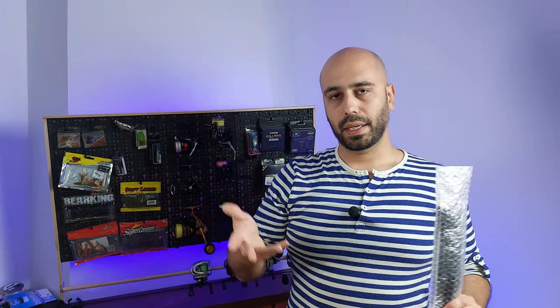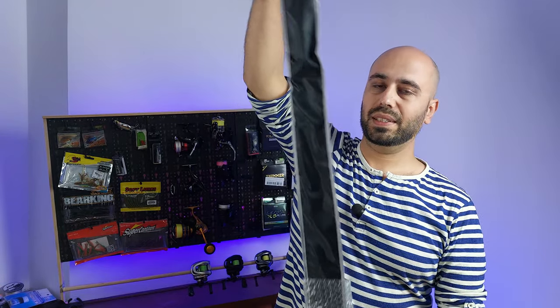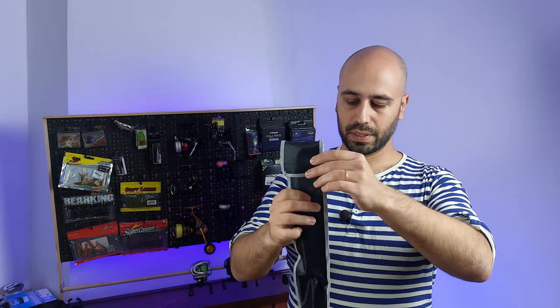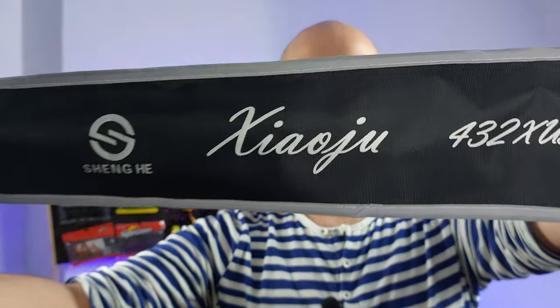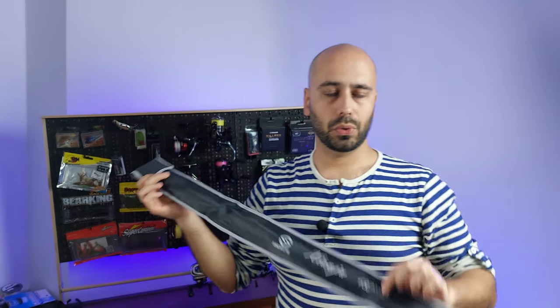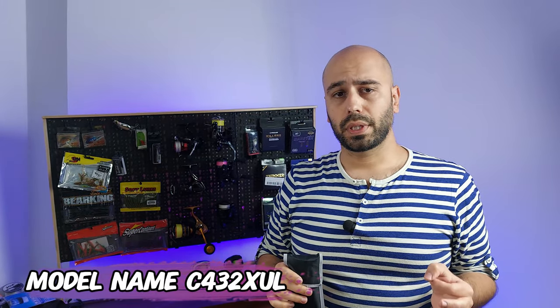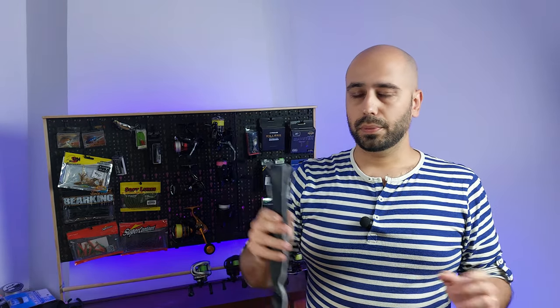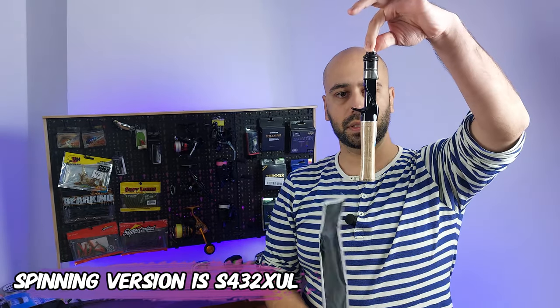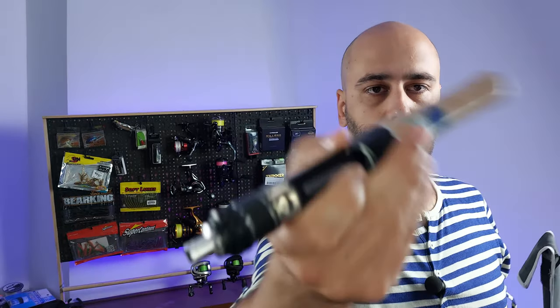This rod only has the handle and the blank, so it's a two-parter, but not your usual two-parter. Opening the sleeve reveals it doesn't say Ledo — it says Cheng He and Chiao Jiu. The model is the C432XUL — so super ultralight casting. It's four foot three inches, and the '2' may refer to its two-part construction. The handle has cork, and it also says Cheng He on it.